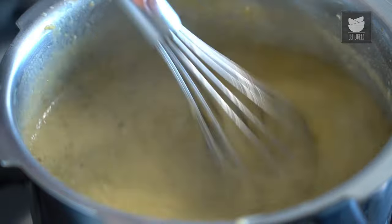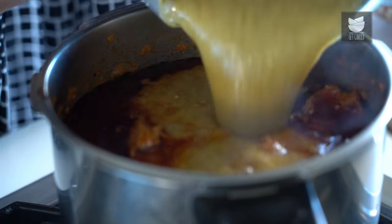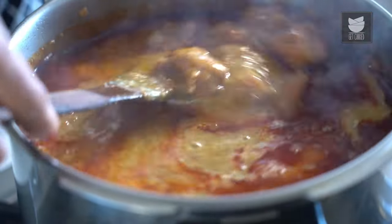Dhan Saak is a quintessential Parsi dish, which is made by combining Dal, Mutton, and certain vegetables. So today, let's see how to make a quick Dhan Saak.